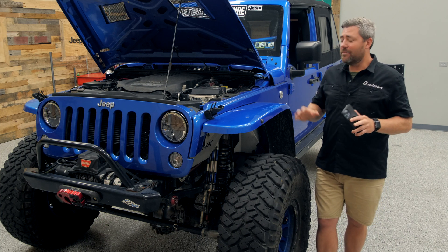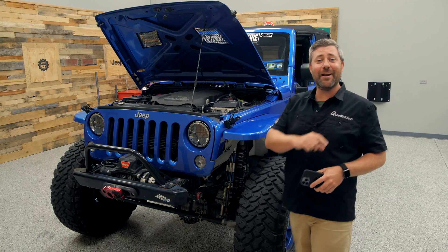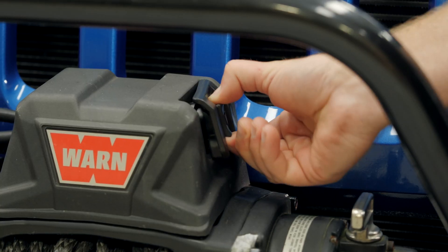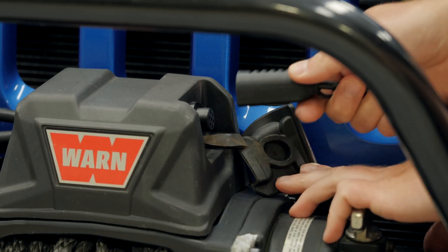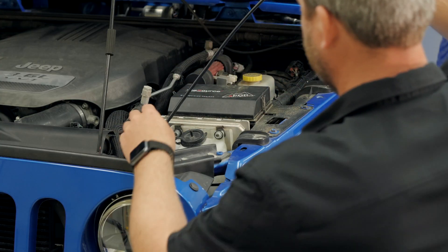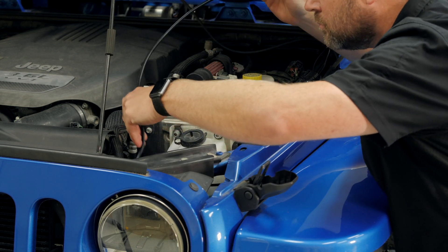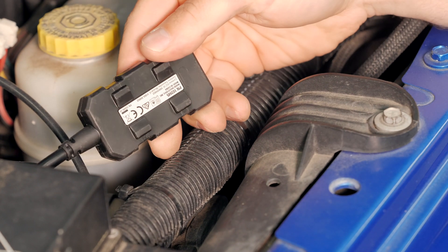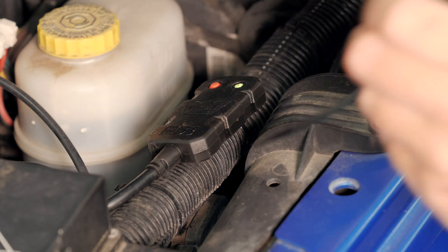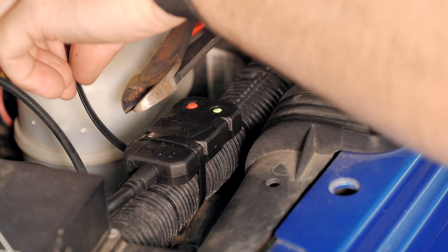Getting your wireless hub set up is really easy — in fact there are only three main steps. First, go ahead and remove the cover from the connector on the side of your winch and plug in that wireless hub connector. Then you'll want to run that cable through your Jeep's grille and under the hood to a suitable mounting location. The wireless hub even features a cradle design on the back side to make it easy to mount on either flat or curved surfaces. You have six feet of cable to work with, and you'll want to secure that with the provided zip ties.